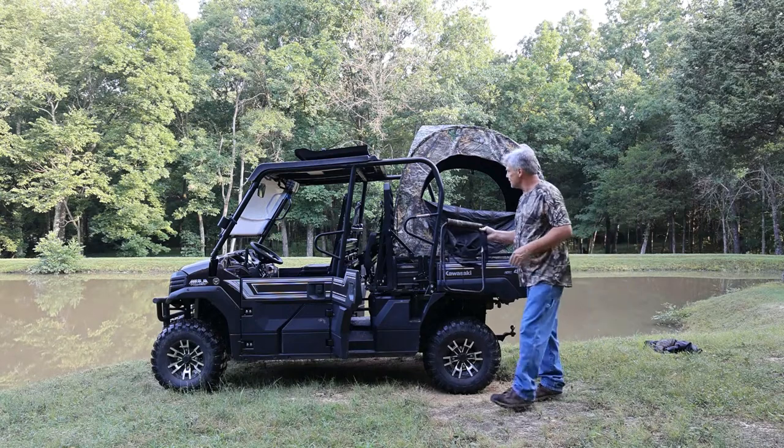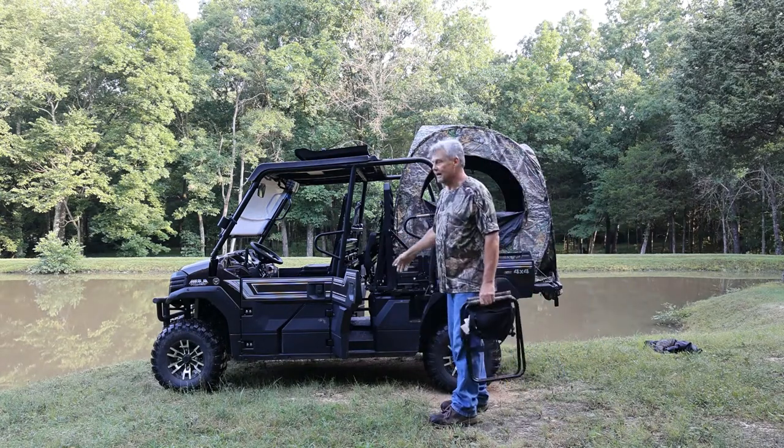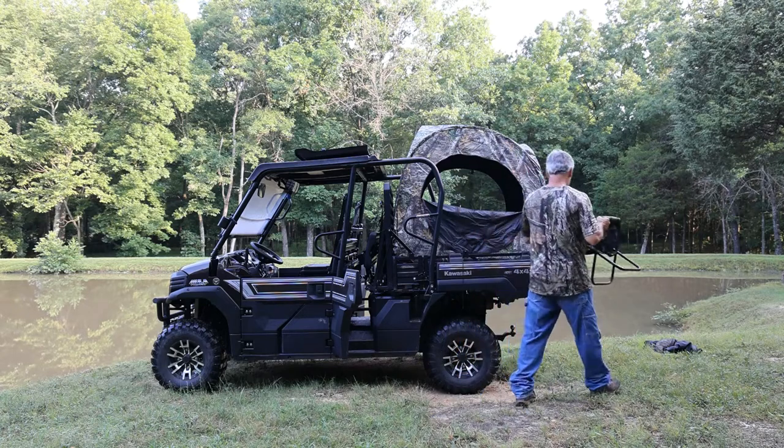I have brought along my chair. Another cool aspect about this is I do have the 12-volt outlets back here. Since it is still hot outside, I can actually plug up my fan and have it inside the tent with me. Not bad.